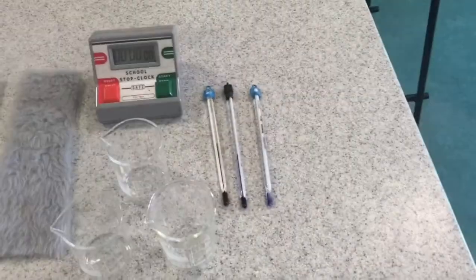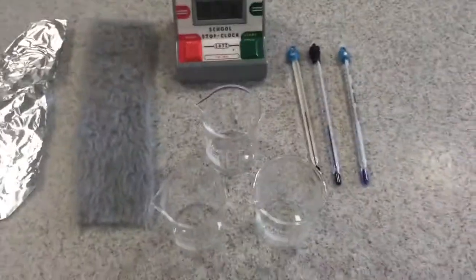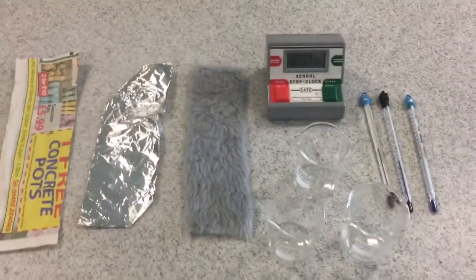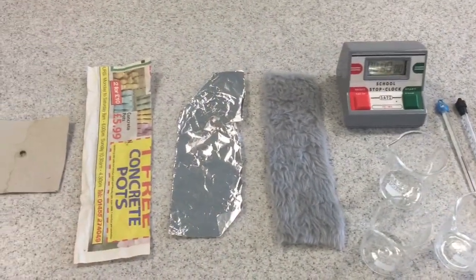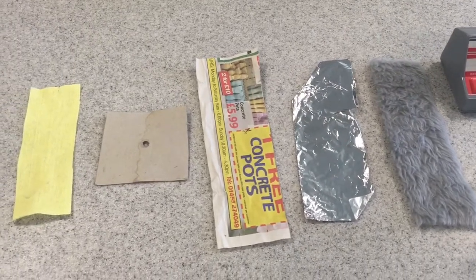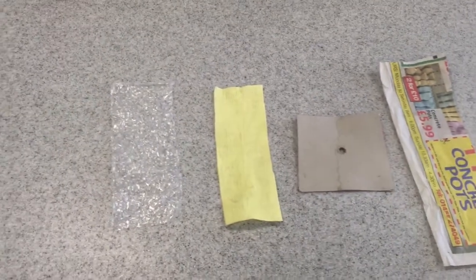You'll have three thermometers, a stop clock, three 100 ml beakers, a kettle which you'll use to warm the water up, and a range of insulating materials including fun fur, tin foil, paper, a cardboard lid with a hole cut in it for the thermometer, a small piece of yellow blanket, and bubble wrap.